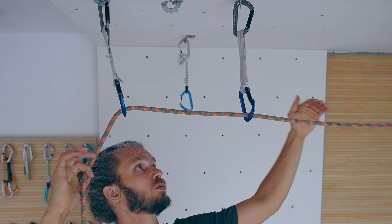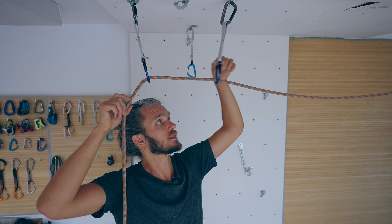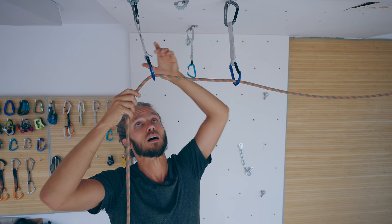Like in the story where the climber died. The route was traversing under the roof, and the crux was after the second quickdraw — that's where everybody kept falling, and this quickdraw probably had a nice round edge. However, this quickdraw had only seen a sideways motion, sideways friction from the rope, and nobody ever fell on it directly. Until one day, a climber took a fall and his rope was cut on the quickdraw.